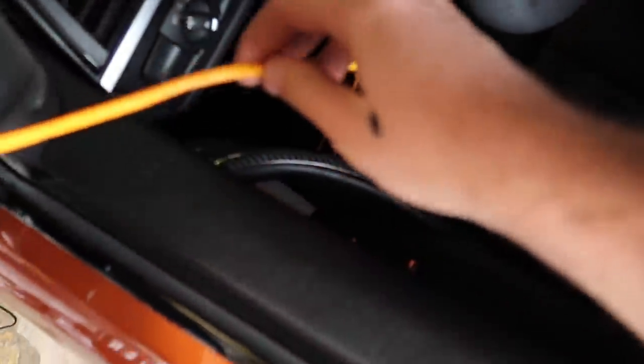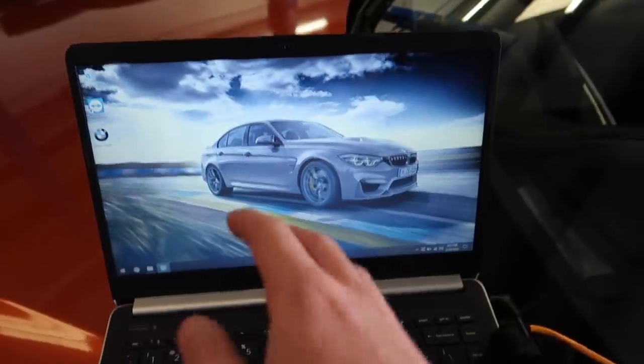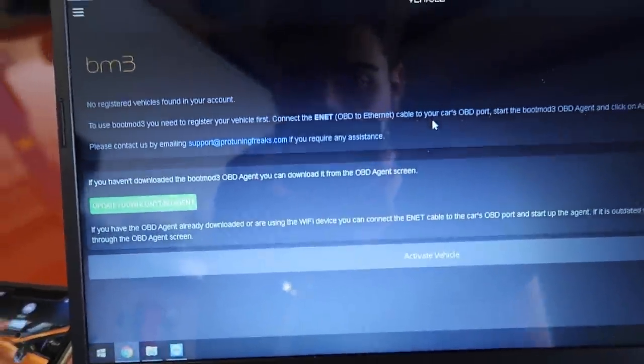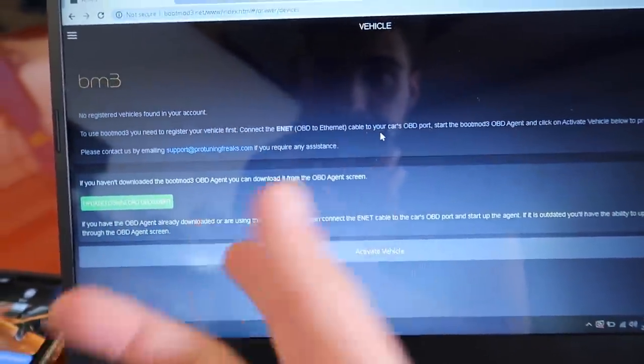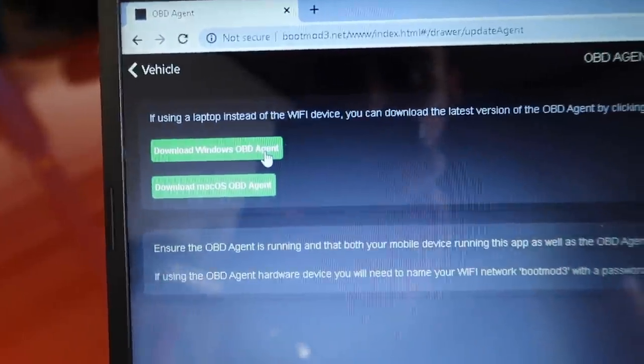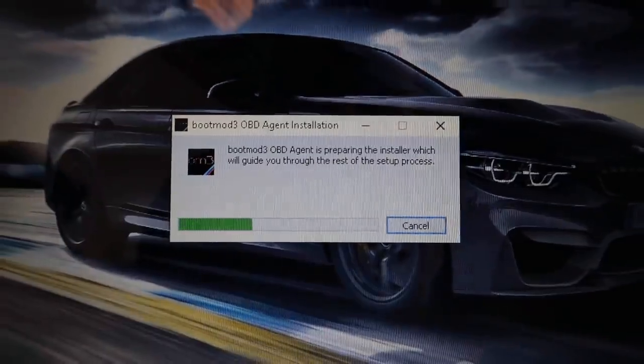I'm gonna go ahead and reach out to Brian and get this laptop set up. I have the keys cable hooked up to my car and hooked up to the computer. I'm gonna log into Bootmod3 — you go to bootmod3.net — and I'm using my Facebook to log in since I'm on Windows. We're going to download the Windows OBD agent. I went ahead and clicked download.